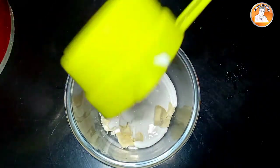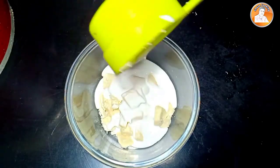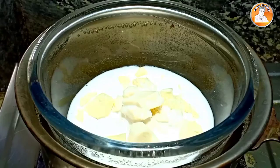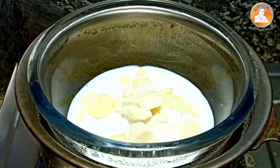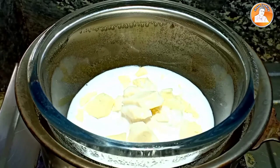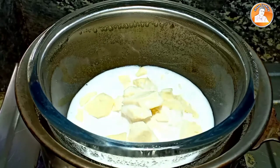I put it on a double boil. It's not a direct heat. I put a bowl on it.